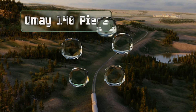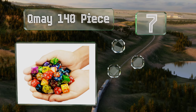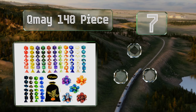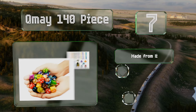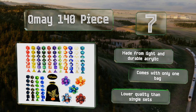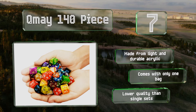At number seven, people looking to outfit an entire group of friends will be hard pressed to find a better deal than the Kume 140-piece set. It's also great for those who like to vary their dice from character to character, since it comes with many different color and pattern varieties. It's made from light and durable acrylic, but it comes with only one bag and it's lower quality than single sets.